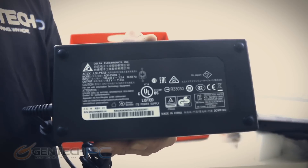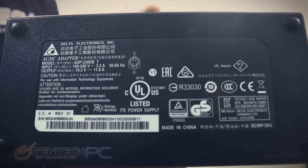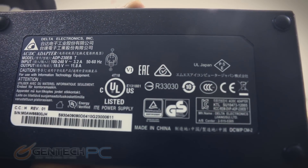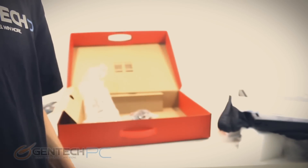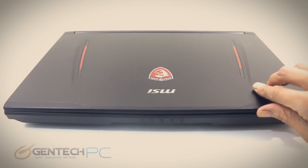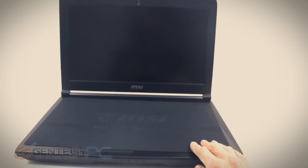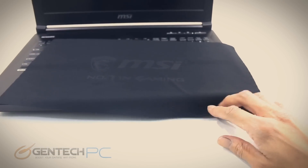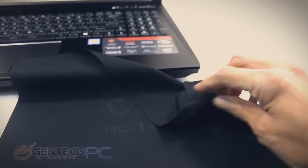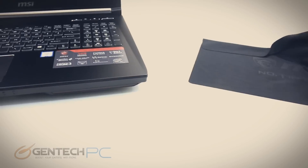Here is a close-up of those specs. Now with the unboxing out of the way, we'll move into unveiling the laptop itself and get it opened up and powered on. We do have a cleaning cloth between the screen and the keyboard — keep that handy to wipe down the keyboard and screen. It also helps protect against scratches during shipping.